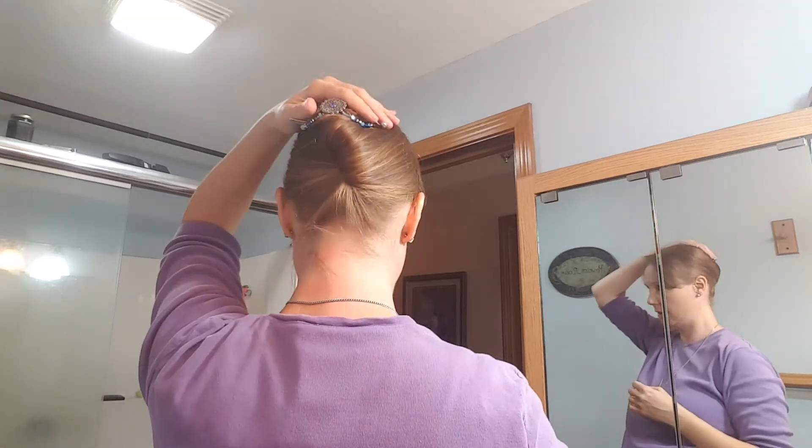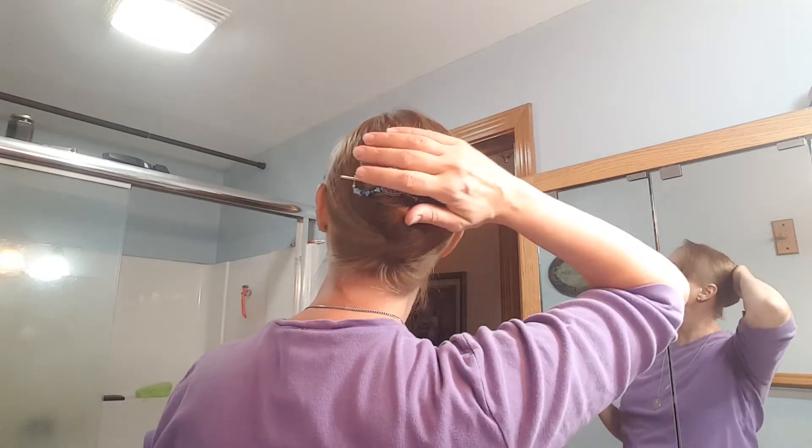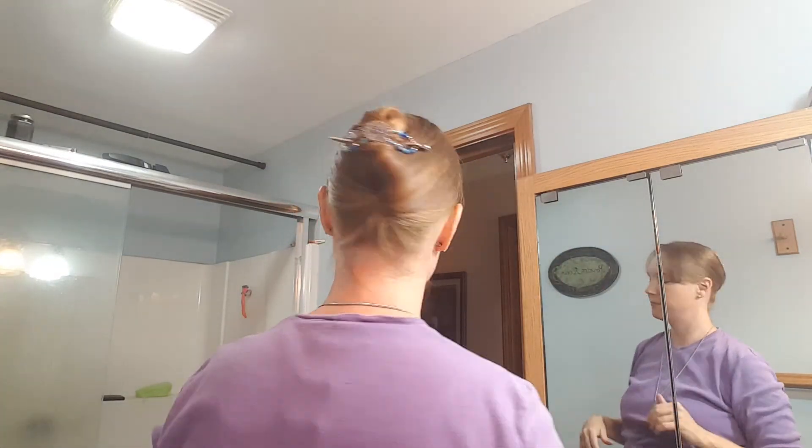So there you go. Sometimes it takes me three times to do it because I'm kind of a perfectionist, but there is a French twist. I will wear these all day every day and so far my husband hasn't been sick of it yet. There you go — nice and easy. Thanks.